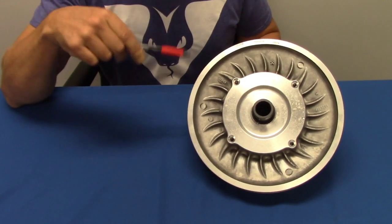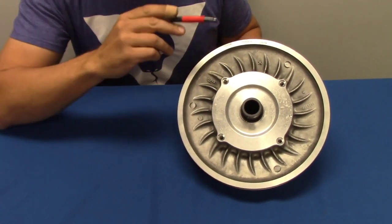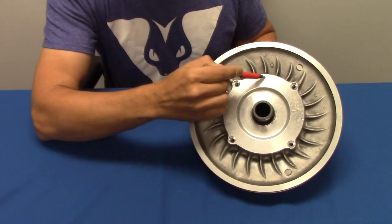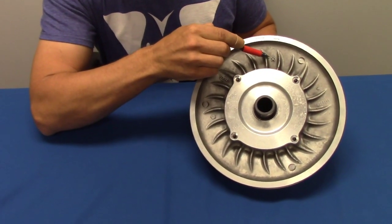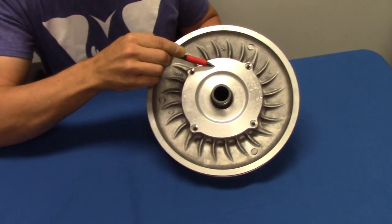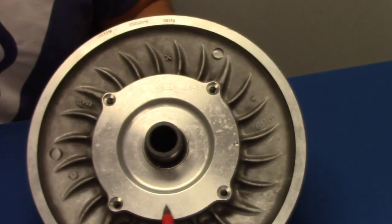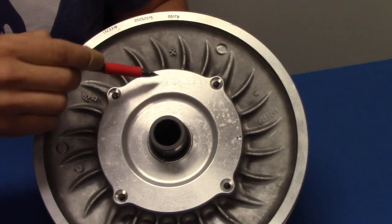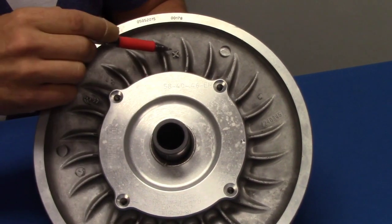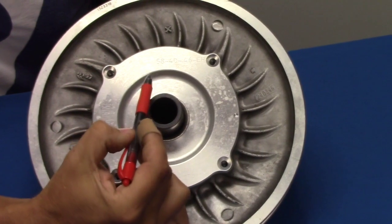This is a team lightweight clutch and this is our helix in it. To determine which angle of the two that come on the helix is installed in the clutch, you just look for the X that's on the clutch that lines up with the numbers of where it's installed — unless somebody installed it backwards, then it'll be opposite the X. It doesn't matter which way it goes in, but for our sake we always put it next to the X so you can keep track.